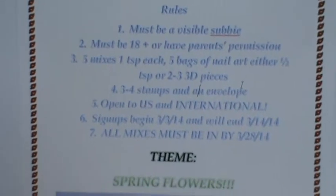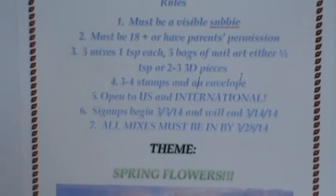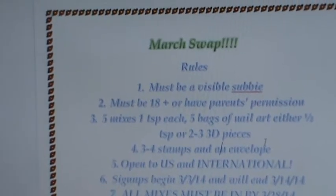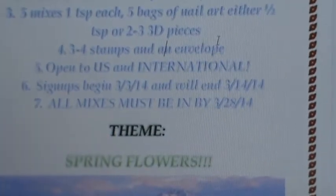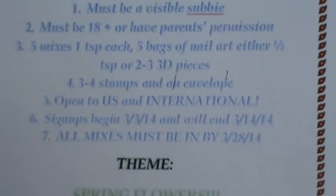This swap is open to the US and international. International ladies, please PM me and let me know how much it's going to cost for you to send your swap to me. Signups begin today, the 3rd of March, and will end on the 14th of March.